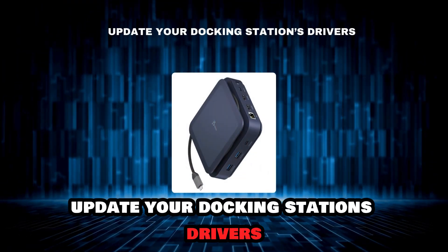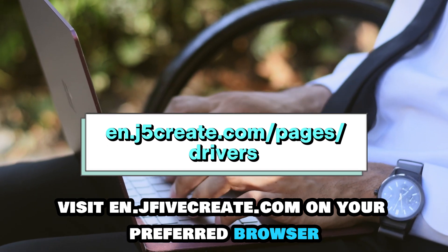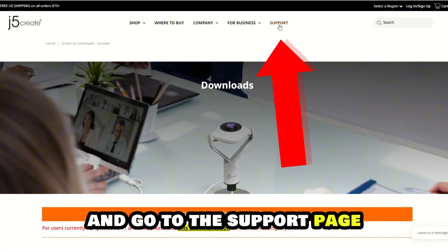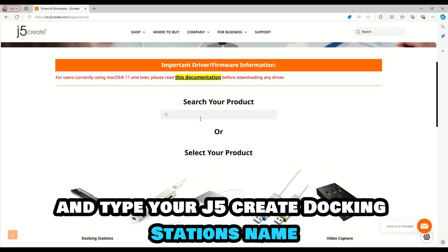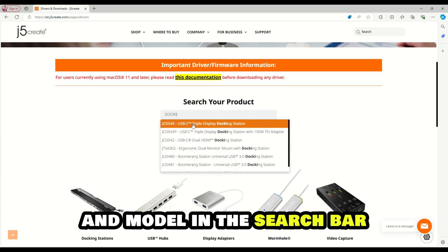Update your docking station's drivers. Visit en.j5create.com on your preferred browser and go to the Support page. The link is in the description. Tap the Downloads or Drivers option and type your J5 Create Docking Station's name and model in the search bar.